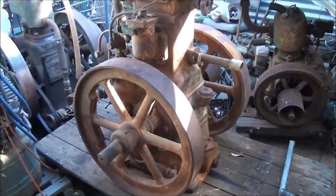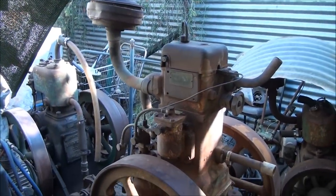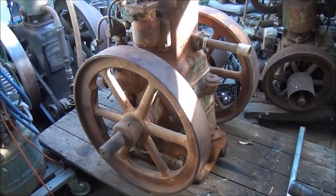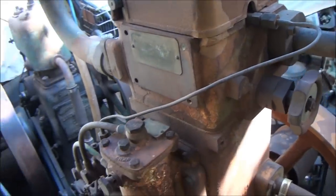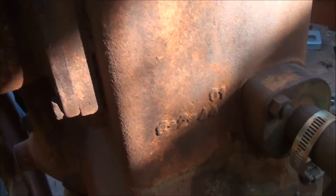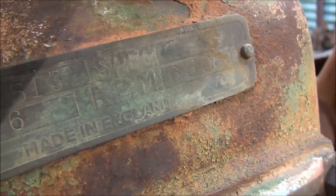Hi viewers, here's the engine I picked up from the bush, sitting in my trolley waiting to be torn down to see what condition it's in. Having a quick look, it's pretty complete - it's a CS Lister, CS for cold start, six horsepower, 650 RPM.